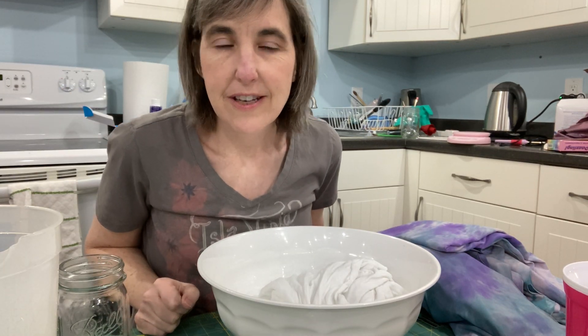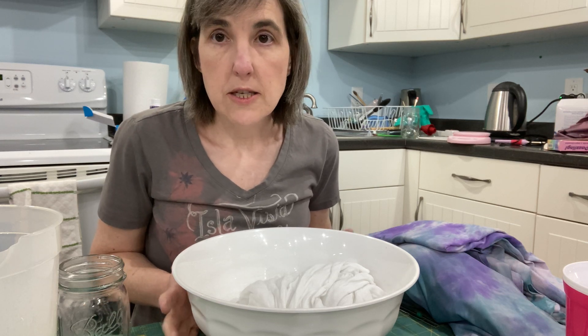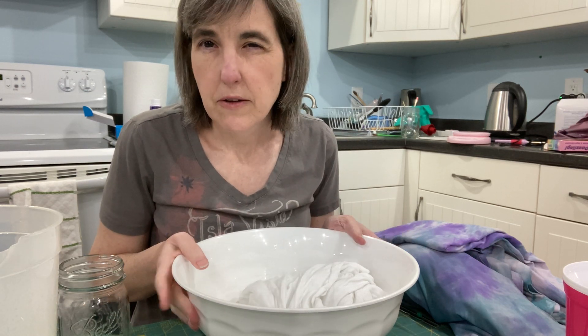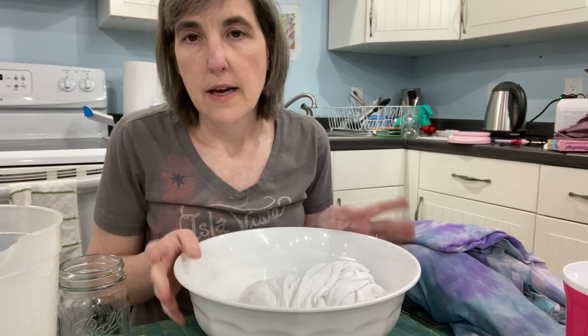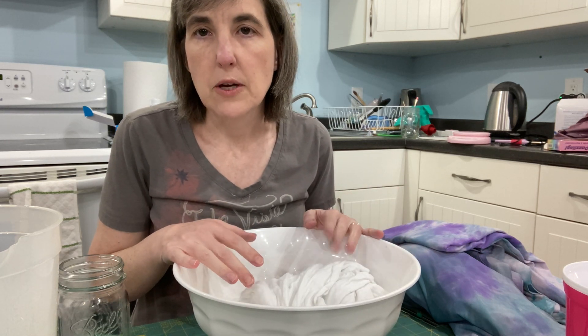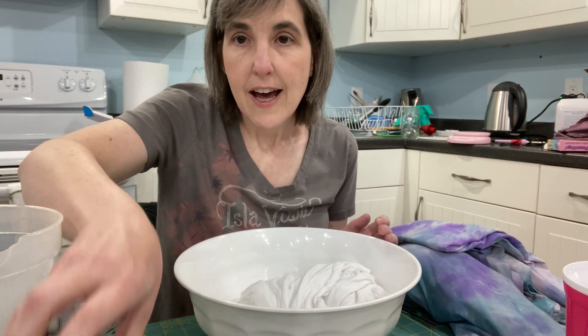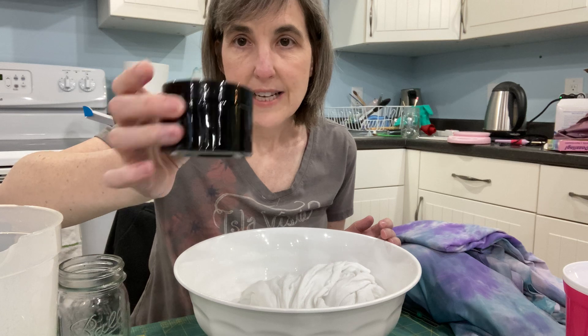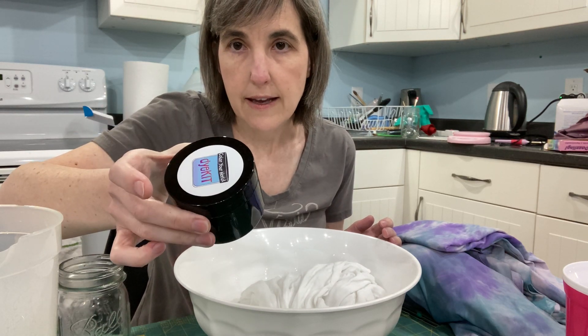Here's the tie-dye video that I promised I would make. This is just going to be acid dye. I'm going to do another video on Procyon dye because it's a little bit different — the technique is a little bit different for both of them. So I'll do the acid dye one first. And if you haven't heard yet, I've got some dye out on Etsy and you can buy this dye that I'm using.